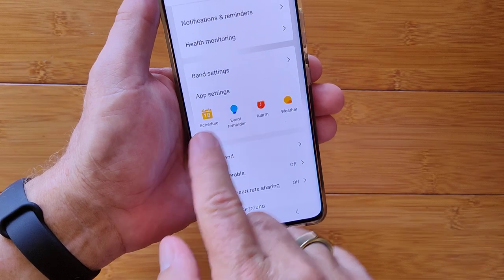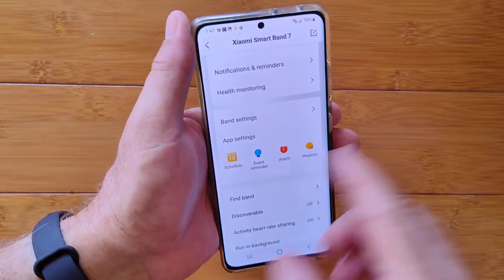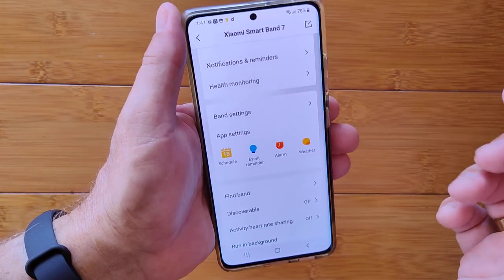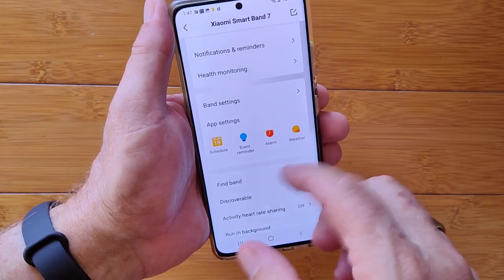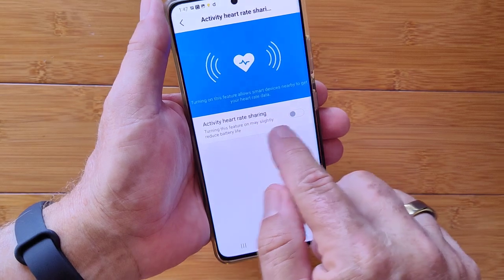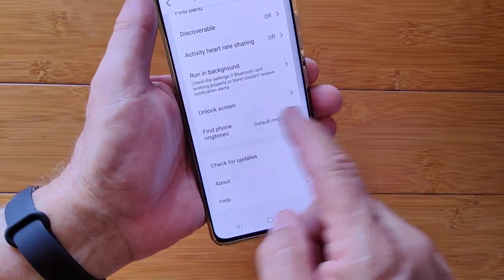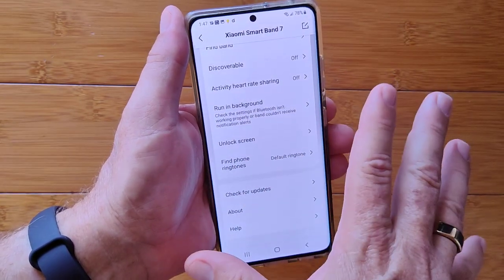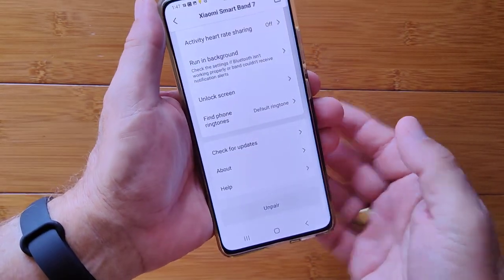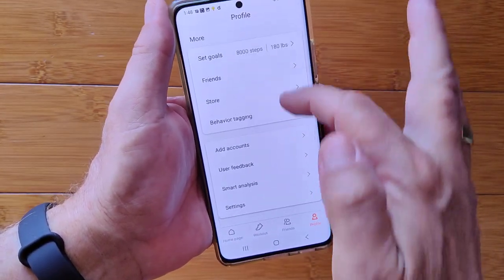You can integrate the app with your phone's calendar and push events to your band. You can set event reminders separately from the calendar, configure alarms, and set up to five different weather locations. There's a find-your-band feature, active heart rate sharing to share your heart rate with others, and an unlock-screen feature that uses the band's proximity to unlock your phone so you don't have to constantly enter passwords.